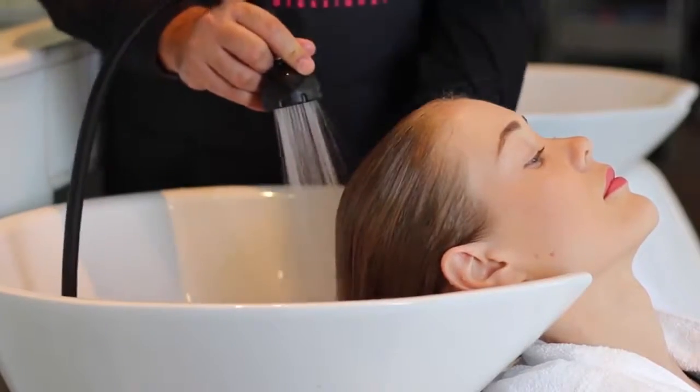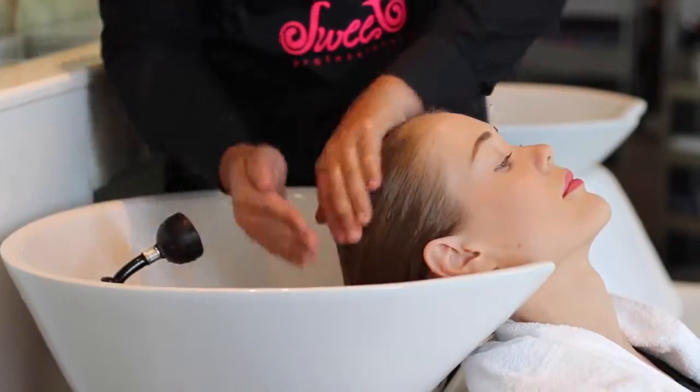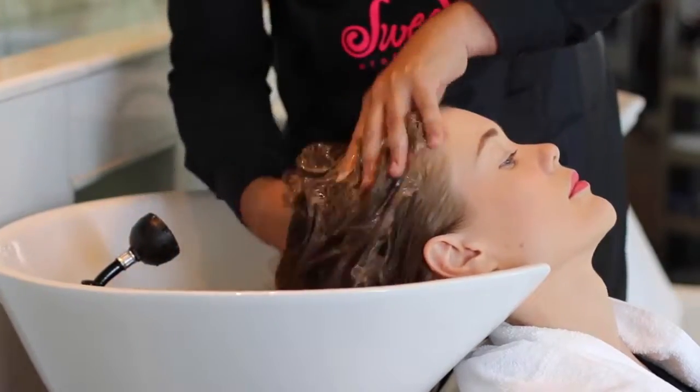The first step is to shampoo hair twice with the Prochronos shampoo. During this first wash, you will massage and lather the hair, focusing on the scalp and roots.